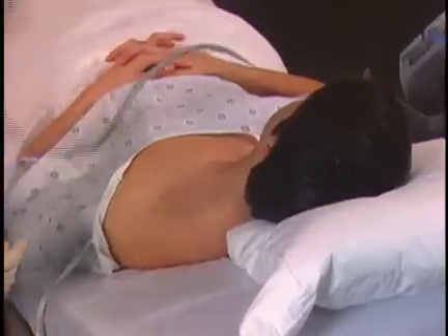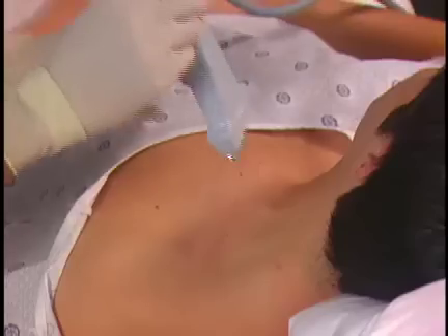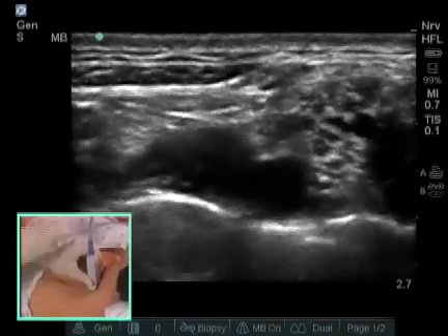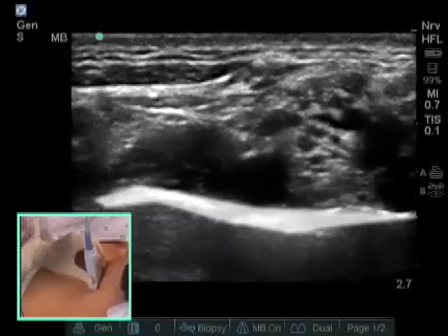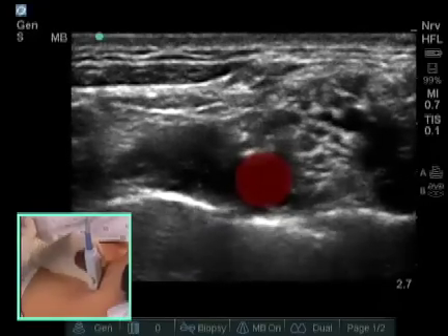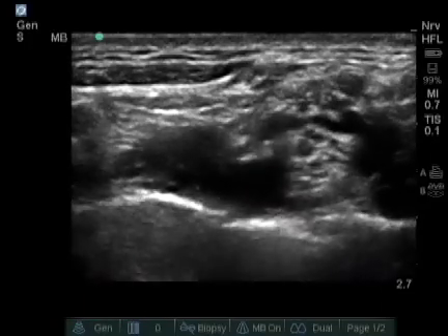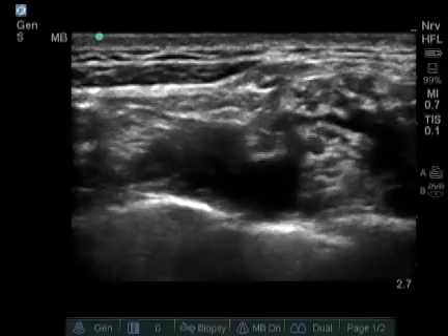We use a high-frequency linear probe for the supraclavicular block. Our nerves should be found a half a centimeter to two centimeters below the skin. I have oriented the probe so the left side of the screen is anterior and the right side of the screen is posterior. In this setting, we now see a bright white stripe going across the screen with a pulsating subclavian artery sitting on this bright white stripe. This stripe can be either first rib or it can be pleura. Your needle tip should never be below this stripe.